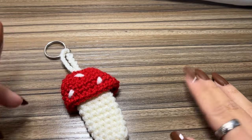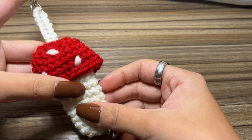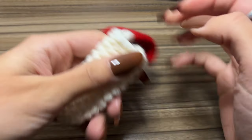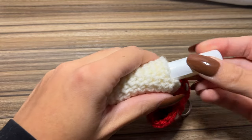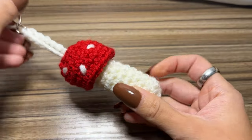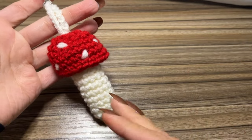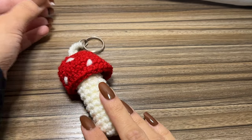Hey guys, in today's video I'm going to teach you how to crochet this mushroom keychain. It is functional — the top slides right up and it can fit things like lighters, chapstick, crystals, money. It's just a super cute accessory that you can hang from your backpack, your purse, your keys, etc. So let's get started.